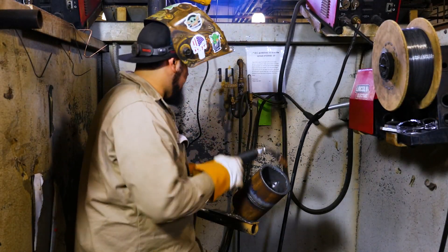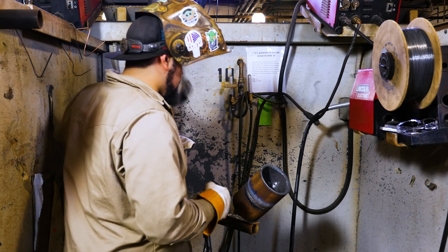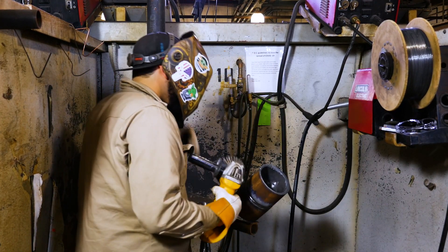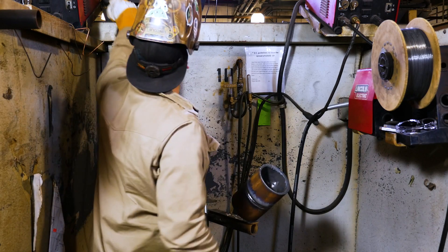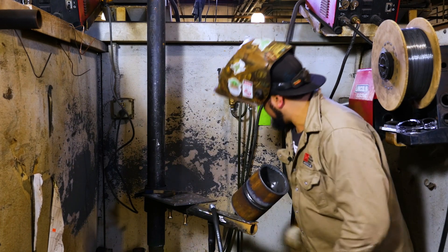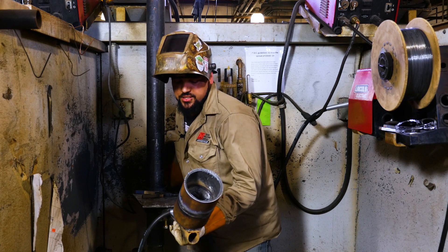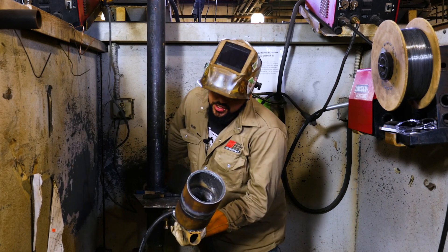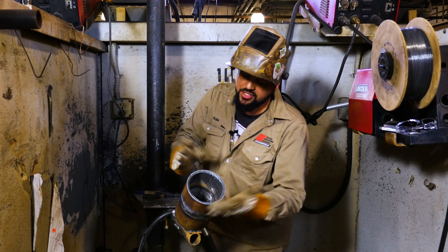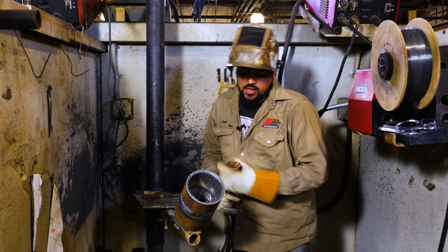Nice sound solid bead. Clean up with the wire wheel real fast. Now I'm going to swing over to this side and do the bottom fill pass on this side as well, because you never want to fully fill up one side and then fill up the other side — you might end up with a real high spot down at the bottom, and you don't want that.